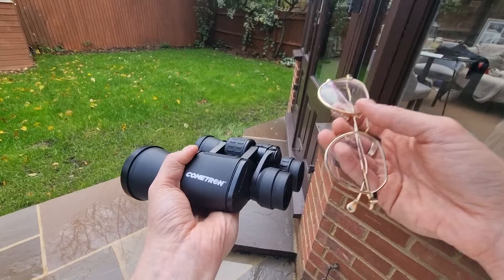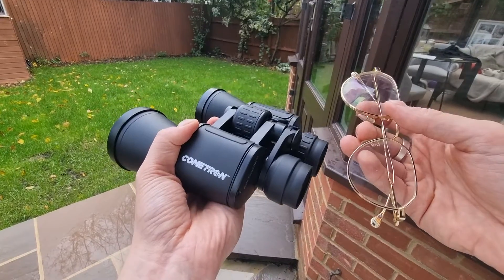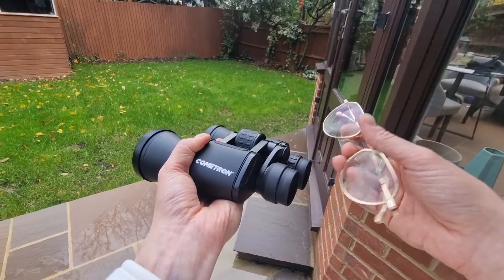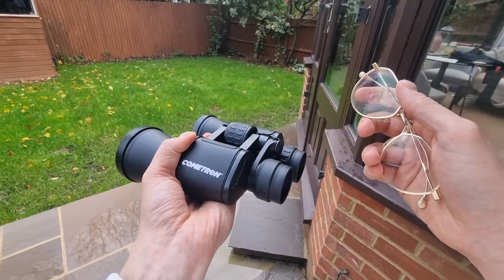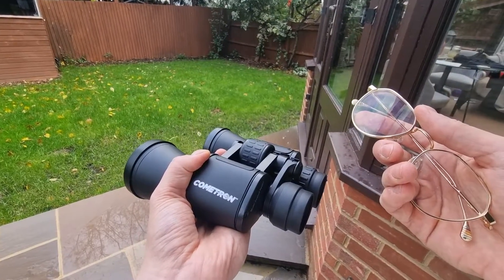Do a bit of personal testing and check the manufacturer's specifications. Manufacturers like Celestron will list their eye relief in their specifications, but it's best to test in person. If you're unsure, opt for models with generous eye relief — the bigger the eye relief the better it tends to be if you wear glasses, as it gives you a little extra safety margin.